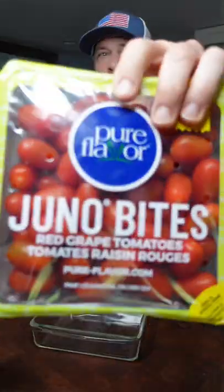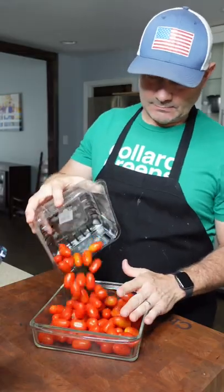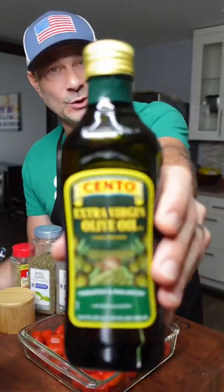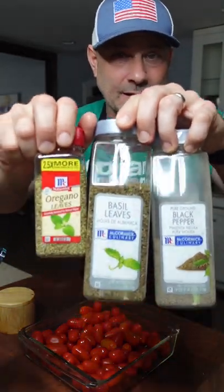Square baking dish. Pack of red grape tomatoes. You can wash them, but I'm not. Come on now, we gotta add some flavor to those tomatoes. We're gonna add some McCormick flavor to those tomatoes as well.